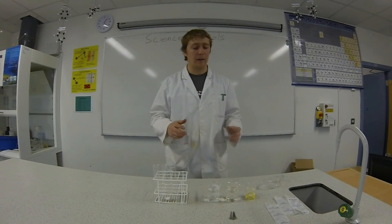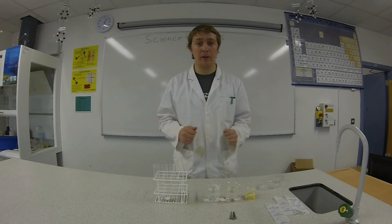Hi, welcome to Science for Schools. Today we're going to show the conditions necessary for rust to form.